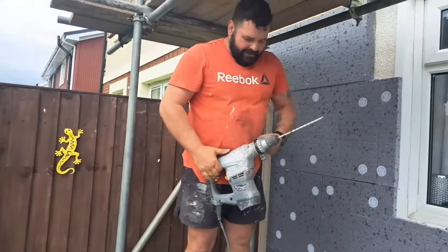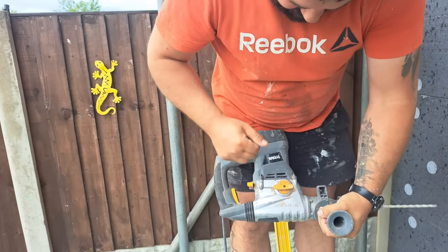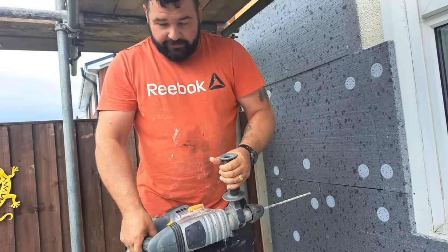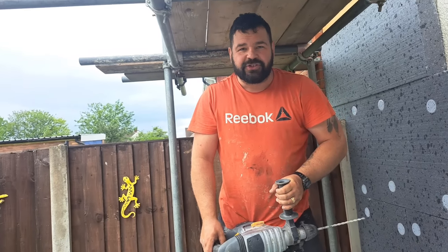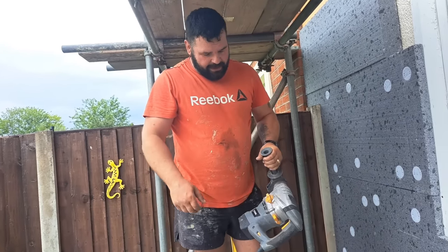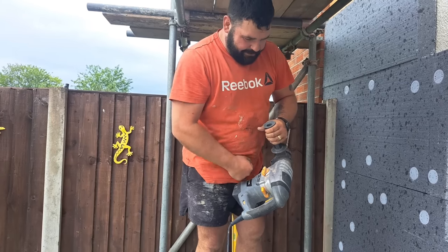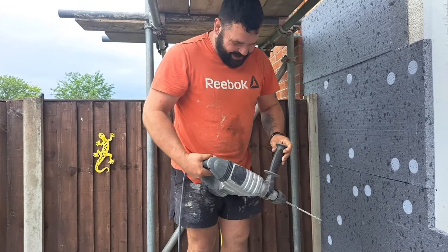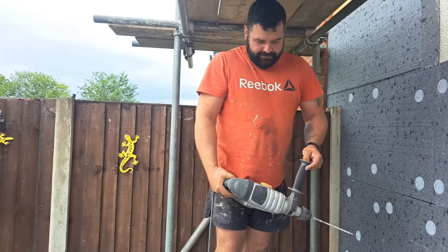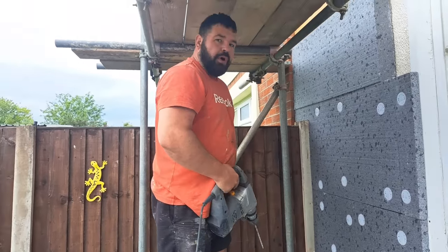I used to always buy Dewalt and Makita, but see these? They're like £70 from Screwfix. I've got three of them. My Makita ones all got pinched - they come in the night and go in your van. So I thought, sod that, I'm not getting these robbed all the time. And they're better - these are better than the expensive ones, I'm not even kidding. And because they're only £70 rather than £600, you can afford to buy a few of them so everyone can have one when you're chopping renders off.